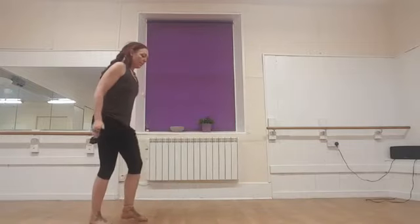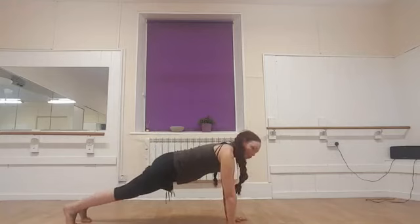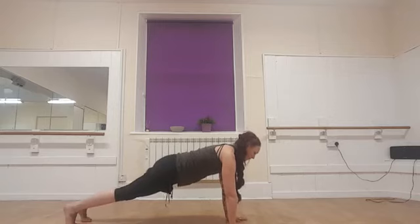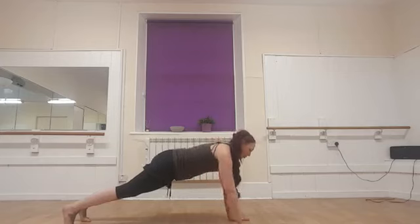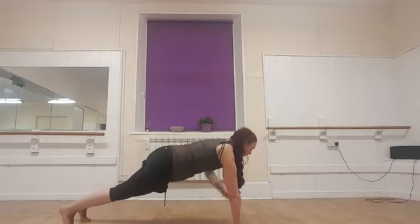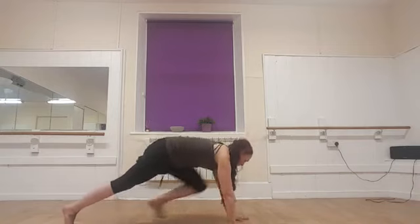Our final one is going to be a plank variation — coming onto hands. You can just hold the plank for 20 seconds. If you want to add a little extra challenge, we're going to take the hand to the shoulder. Remember, you don't have to go at the same speed as me — take it at your own speed. Always prioritize form over speed, but once you feel comfortable and strong, go a little bit faster. If you can go faster than me, go for it — I probably won't go to my maximum because I want to keep talking to you. But remember to keep good form.